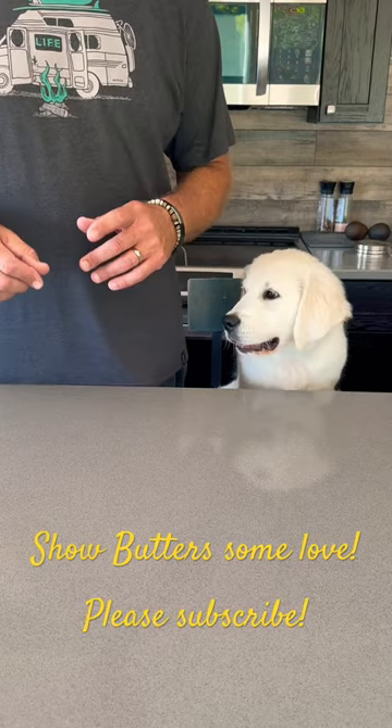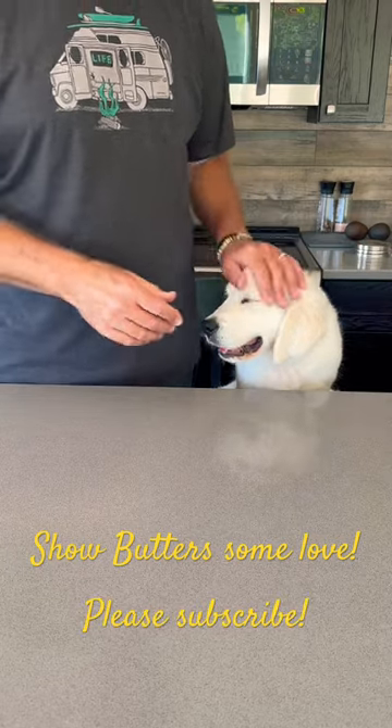Today I'm going to show you how I fillet a trout for butters. I'll show you what I use and the technique I use to get the best results.